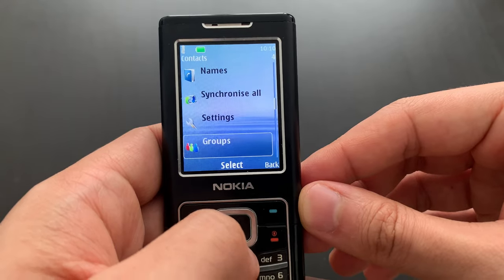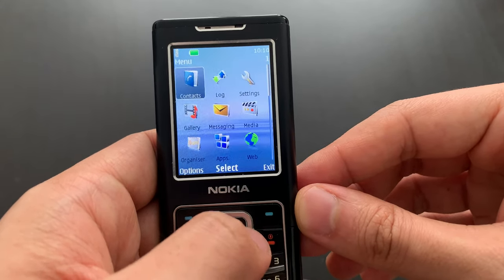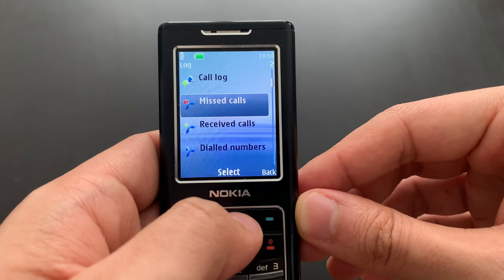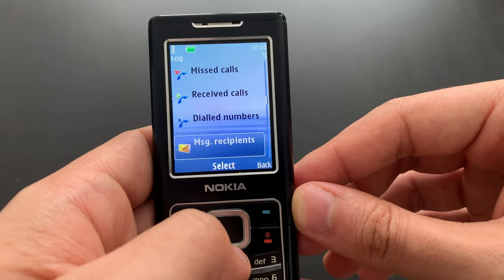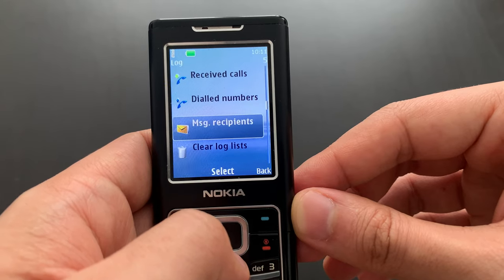Synchronization is not going to work, of course, but it's there. No special features. And of course the log — that's the call log. You've got a complete log, separate lists of missed calls, received calls, and dialed numbers, and also message recipients.